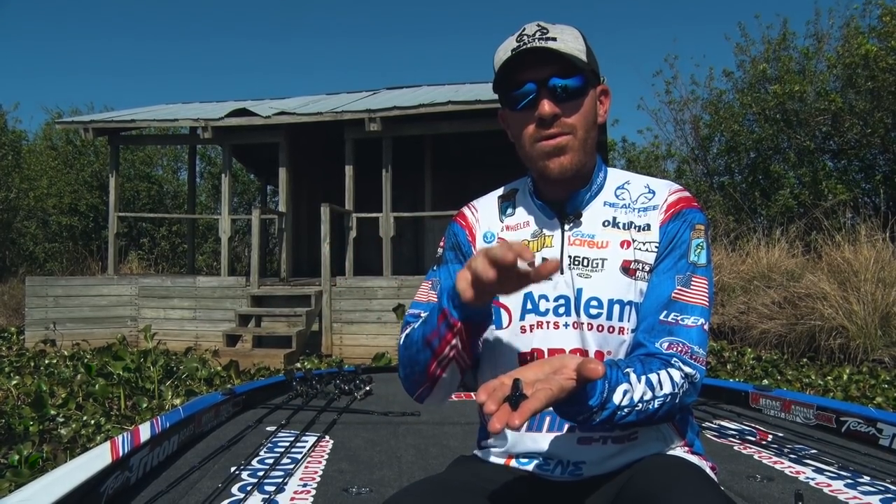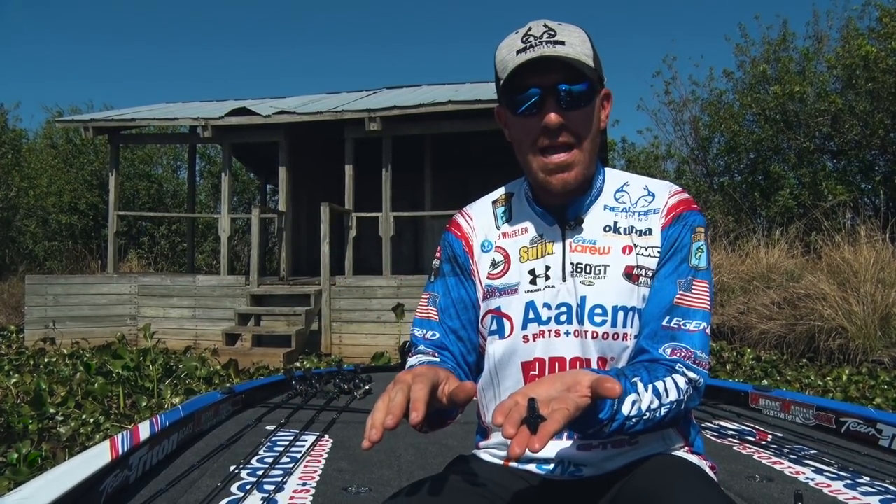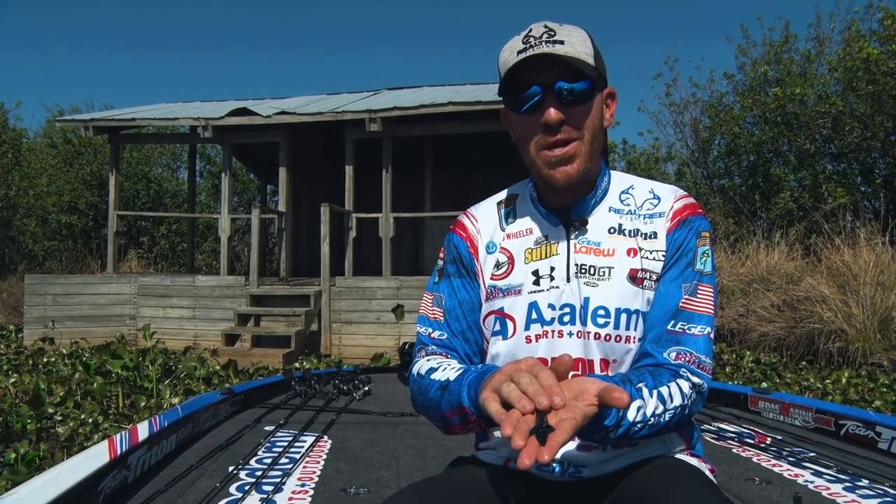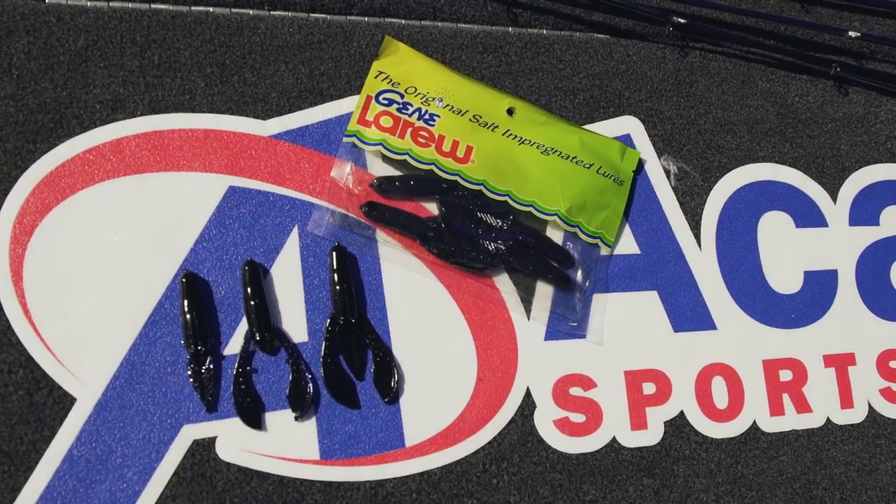So it's really important — three totally different actions, totally different profiles. Pretty awesome little bait, the Gene LaRue Punch-Out Crawl. Check them out at your local Academy Sports and Outdoors.